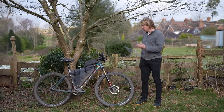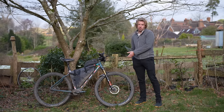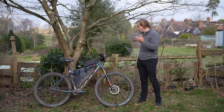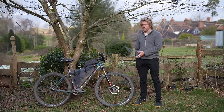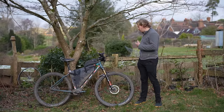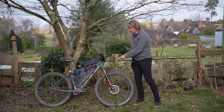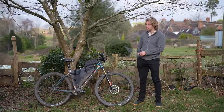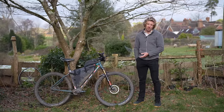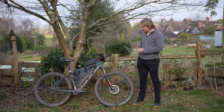In terms of suspension fork maintenance for long-term bikepacking — not a lot of people have actually tested this. I've basically just serviced my fork once a year, which would probably horrify a lot of bike mechanics, but I've not actually had any problems. I've taken good care to keep it mostly clean and it's still working pretty well. I will be getting it serviced in the next couple of months before I get back on tour.